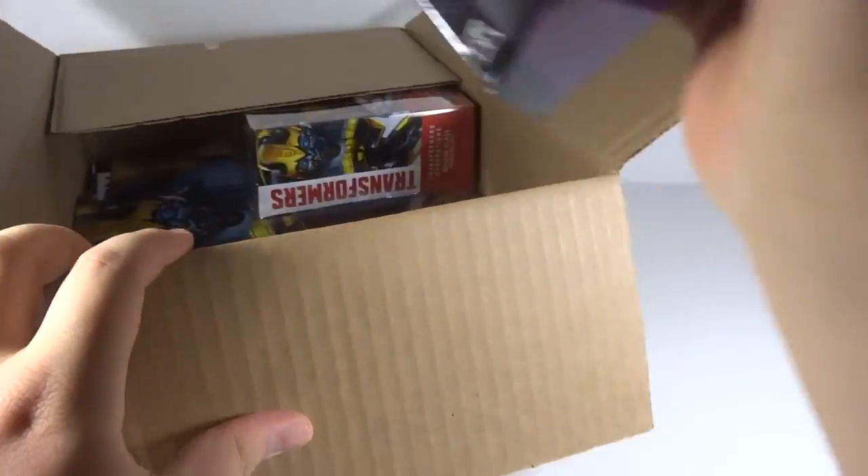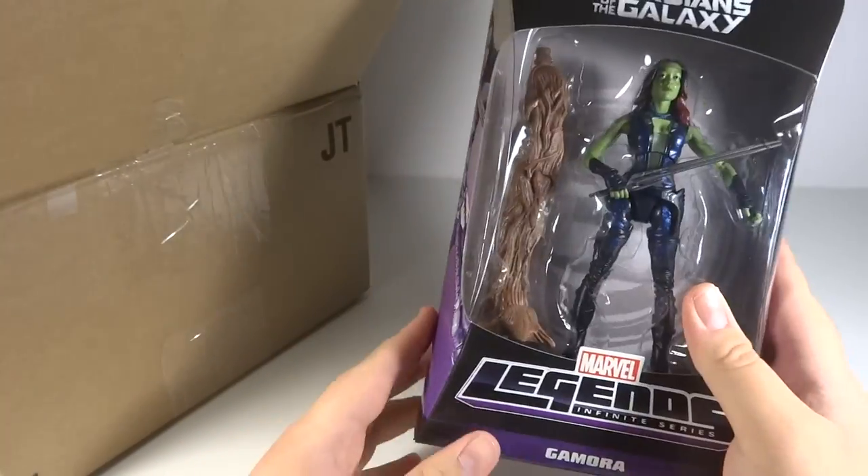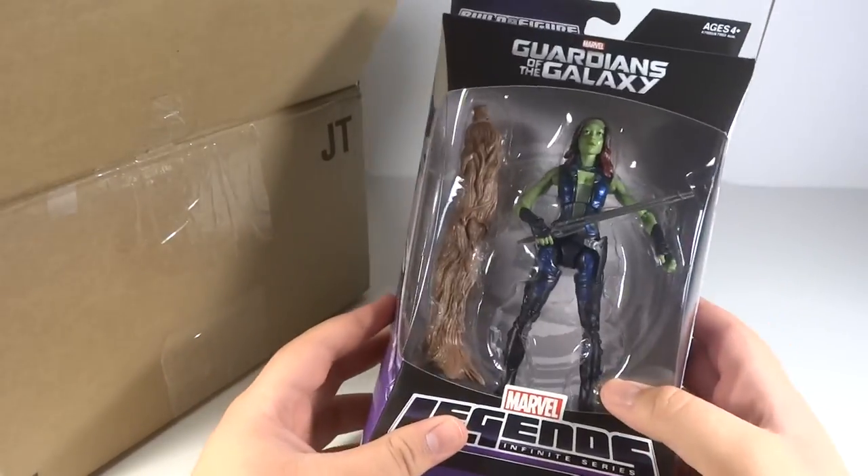First of all, we've got Gamora from Guardians of the Galaxy, the Marvel Legends figure. Very happy to get this. This is really why I ordered this stuff — it was just for her.